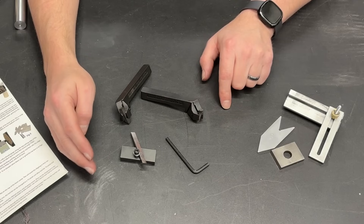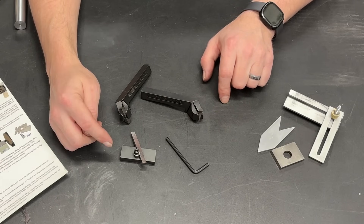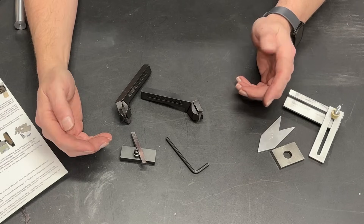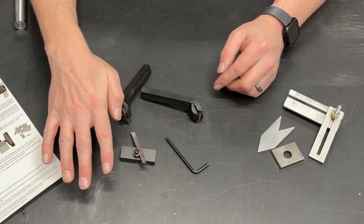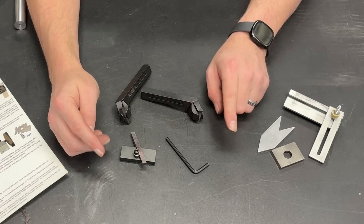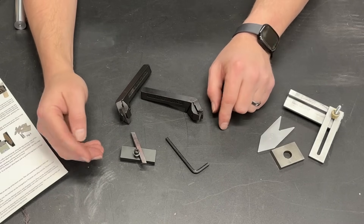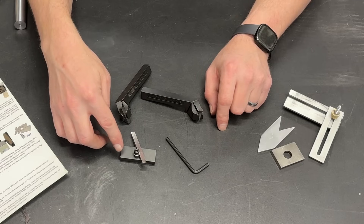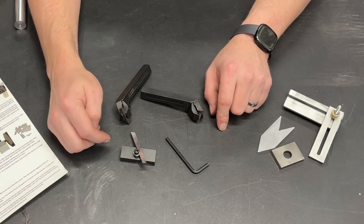That grinder I have is really noisy — it's got a bearing that probably needs to be replaced. So I'm not actually going to fire it up; I want you to be able to hear what I have to say. I will show you the basic concepts involved in using this tool sharpener to sharpen the high-speed steel.